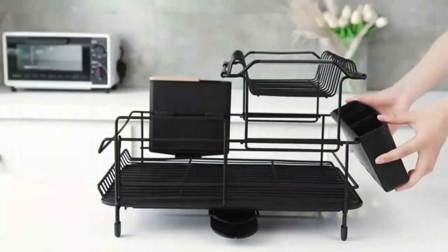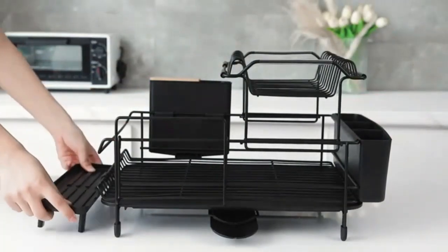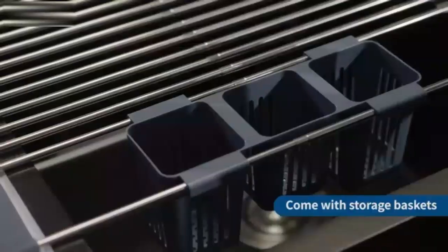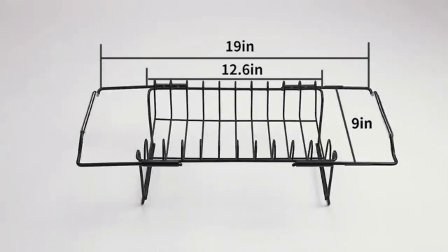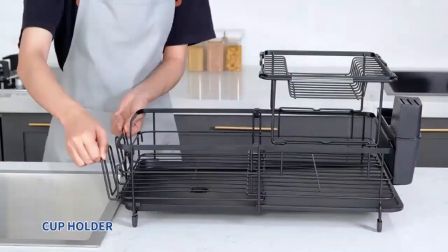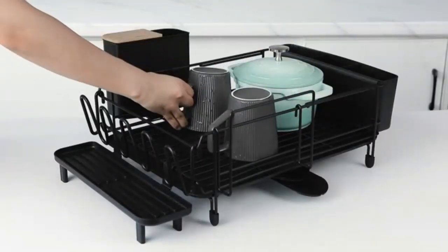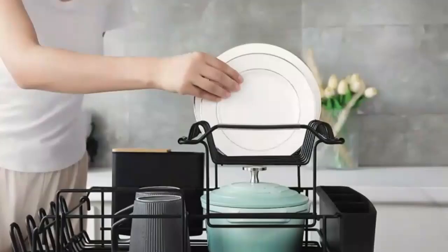We'll also share some tips on how to make the most of this drying rack, and we'll conclude with our honest opinion based on real-life use. So whether you're a cooking enthusiast or just someone trying to tidy up your kitchen, stay tuned as we uncover everything you need to know about the O5 GS Life Dish Drying Rack.